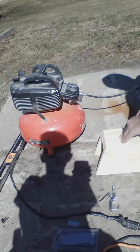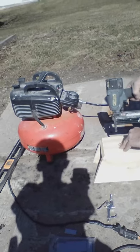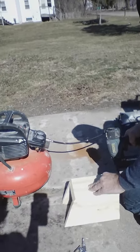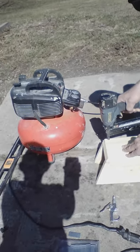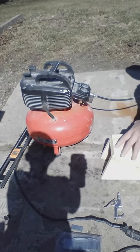That loud noise was the air compressor filling up. This air nailer we're using is an 18-gauge air nailer — it's a brad nailer — and it is shooting one and a half inch brads right now. So I'm just going to shoot three of them in here: one on the top, one in the middle, one on the bottom.